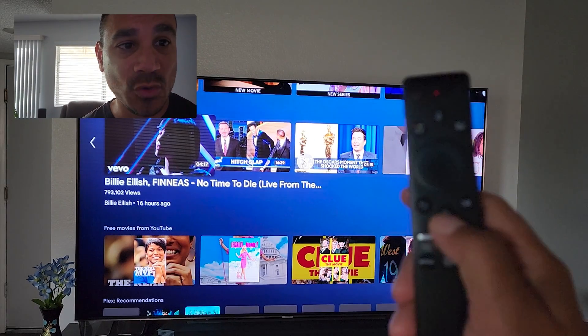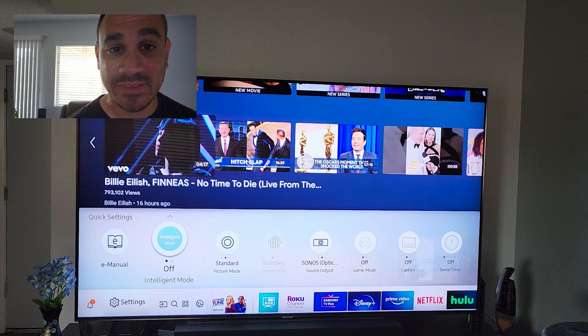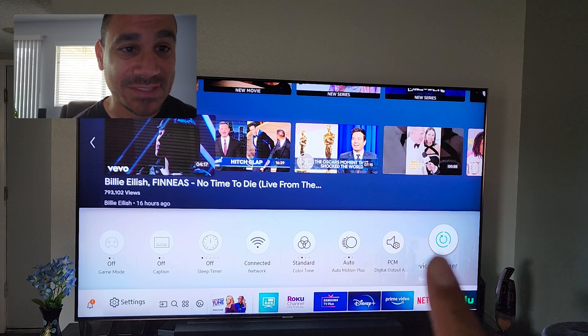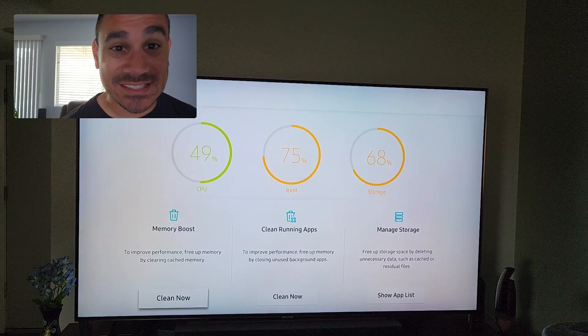I'm going to hit the home button and come over to the far left. When you come to settings, go up and you'll see some quick settings. From there, go to TV Device Manager — very easy.